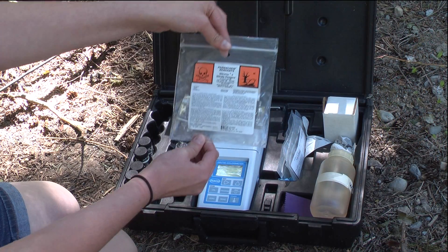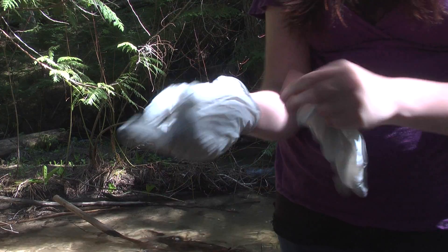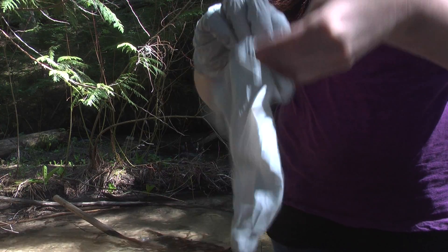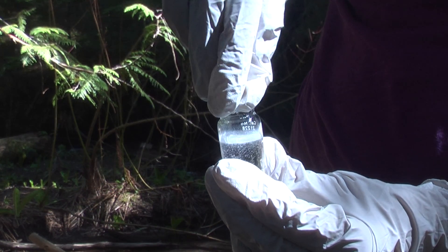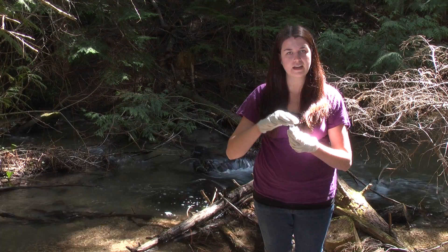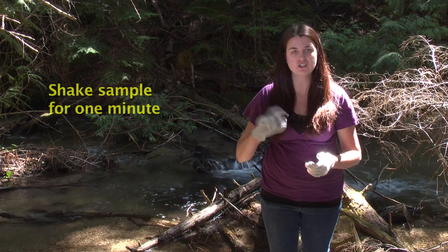We're going to be using pillow packets for the Nitriver 5 nitrate reagent. You want to make sure that you wear gloves when you're dealing with the pillow packets. To test for nitrates, once you put the pillow packet into the sample, you have to shake it for a minute.